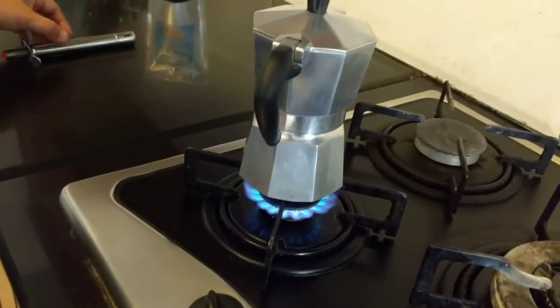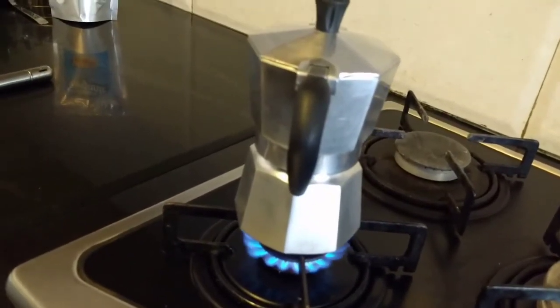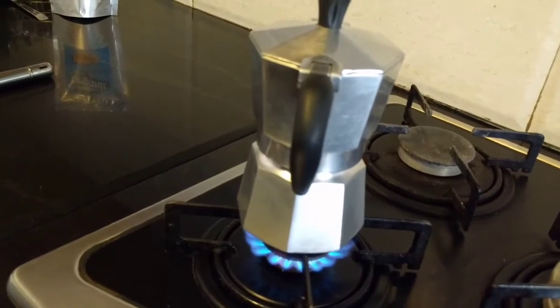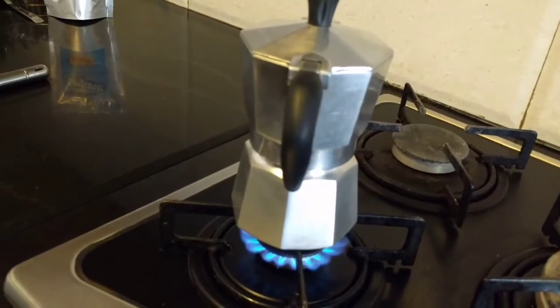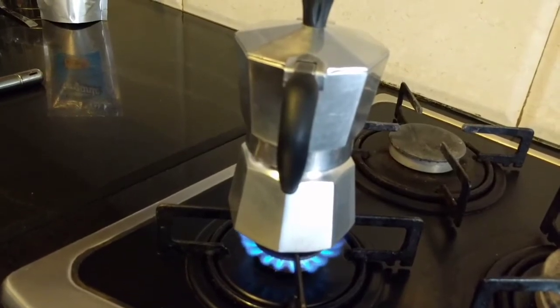After some time the coffee will be made in the compartment above. We will hear a gurgling sound, and at that point we will know that the coffee is made.